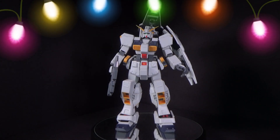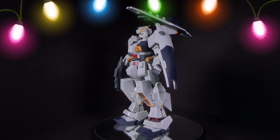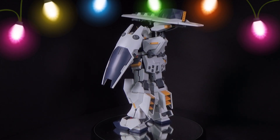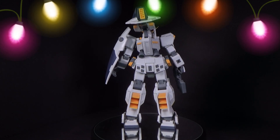Happy Holidays Gundam fans! In Day 9 we're going to be looking at the 1/100 Master Grade Gundam Hazel, which is from Magic Toys. It's another company that made one kit and then just poof, disappeared. But this is a really really good kit.